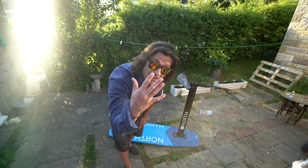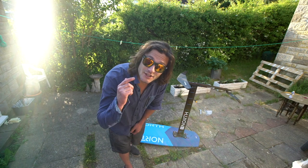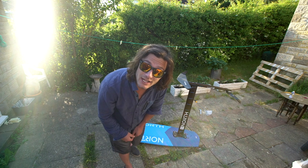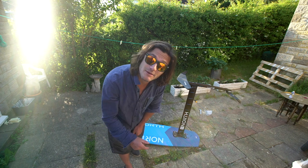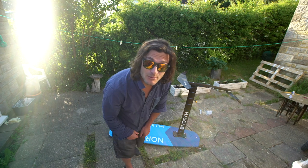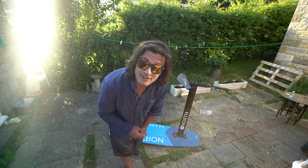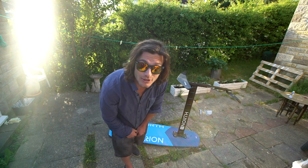Tip five, and this is more of a safety one: be aware that when you're foiling along at speed the wind can be very light, and as soon as you stop foiling you might have trouble keeping your kite in the air. So make sure you don't go out in very light wind and get yourself in trouble miles from the shore.